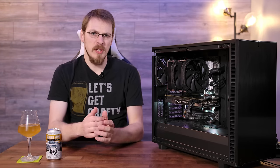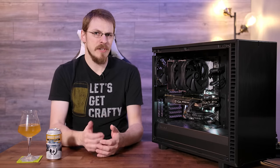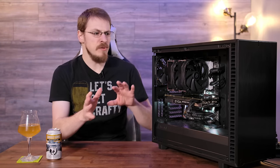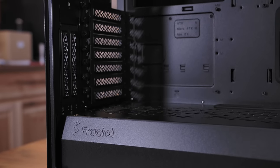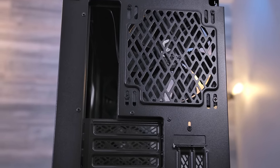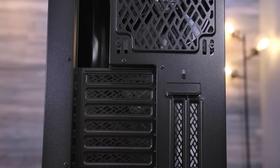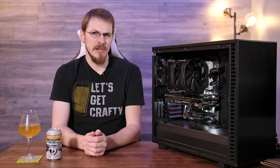One of the biggest differences visually with the new Define 7 is Fractal's new design language. That started with the Vector RS and the introduction of their all-new logo, and you can see a lot of those design cues carried over into the Define 7. You can see their new logo imprinted onto the side of the basement, and a lot of those new geometric shapes are carried over into the vents — the top of the basement, the rear fan exhaust — instead of being direct straight vertical cuts, they're all different geometric shapes, and it's a really sharp look.